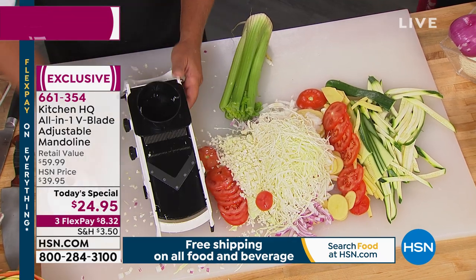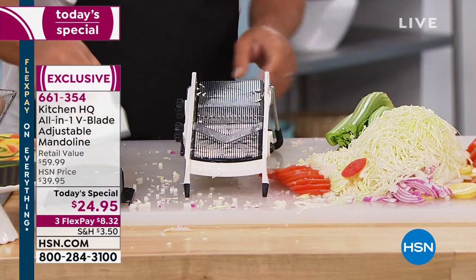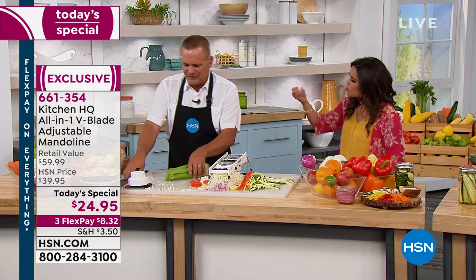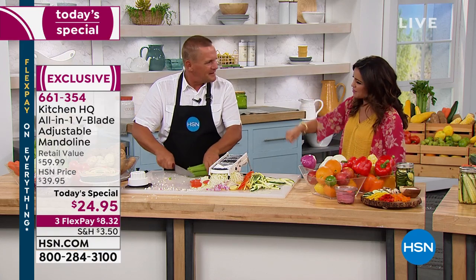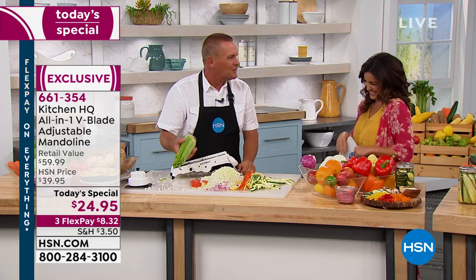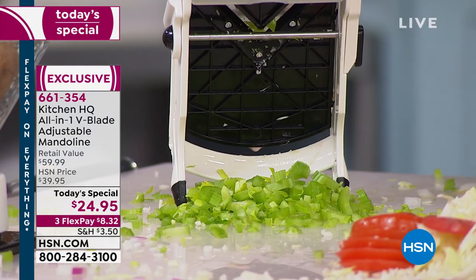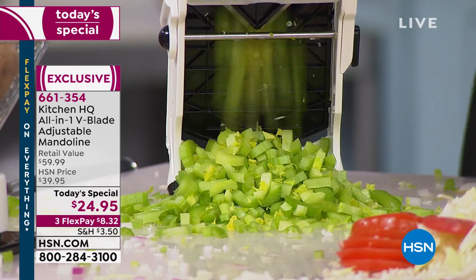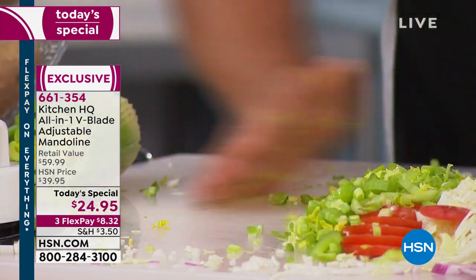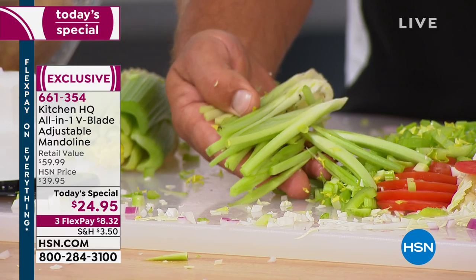On a medium slice with the small teeth up, you can see the difference. How much time does it take to chop celery? It's a pain — it's fibrous and you're always getting stuck with the strings. But with the V-blade mandolin by Kitchen HQ, there are no strings attached. You can chop more celery in 10 seconds with this machine than you could in 10 minutes with a knife.